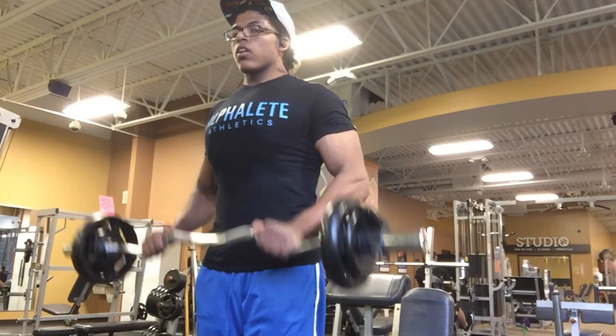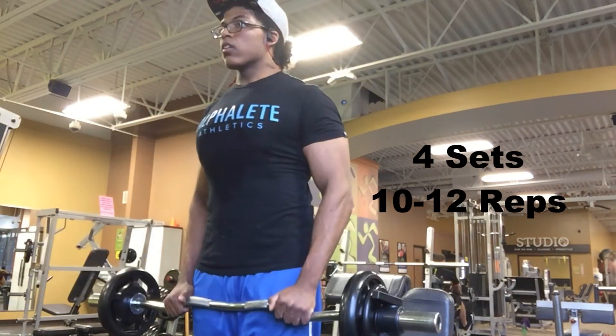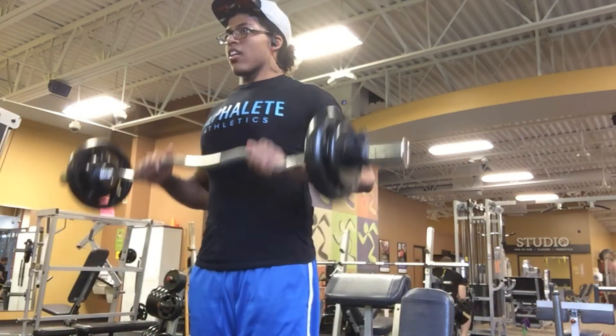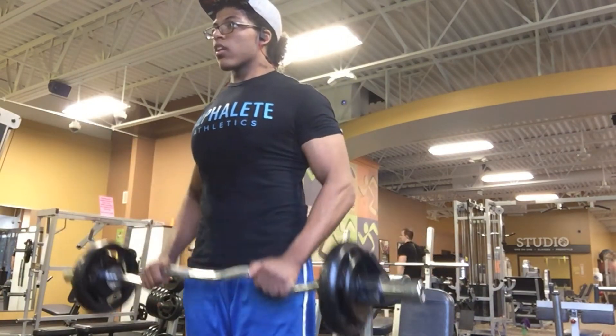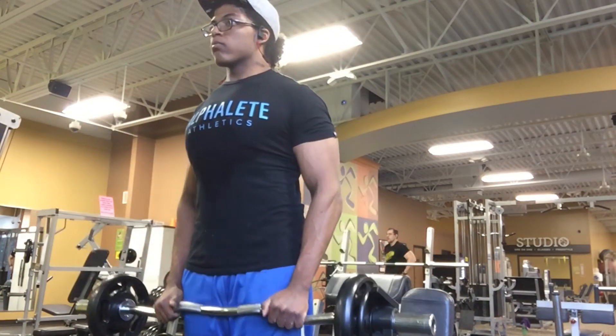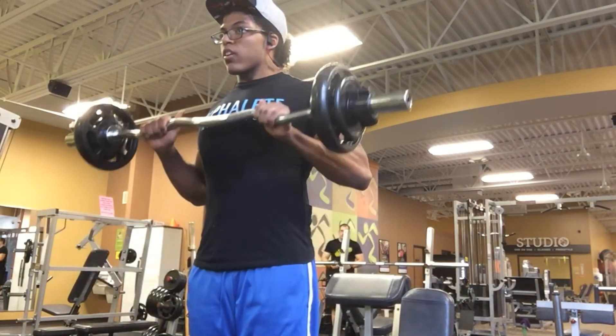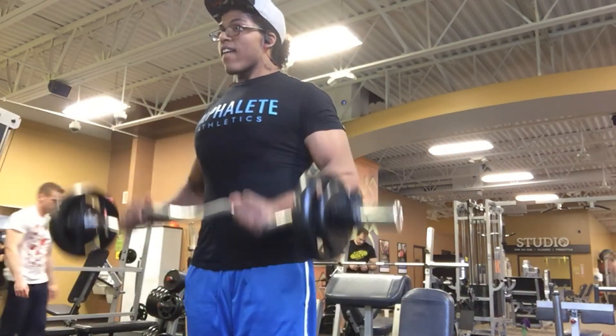For our final movement, we did a reverse-grip EZ bar curl that hits those forearms and the long head of the bicep. So this is the last exercise of the video. I hope you enjoyed it. Don't forget to like, subscribe, and let me know if you want more of these videos. I'll see you guys for the next one.